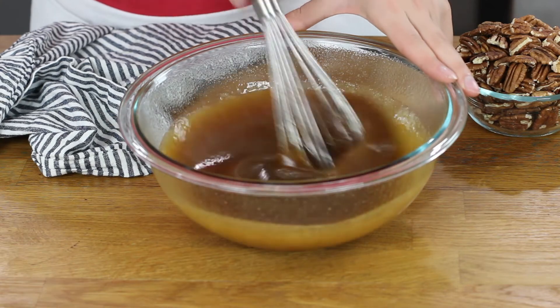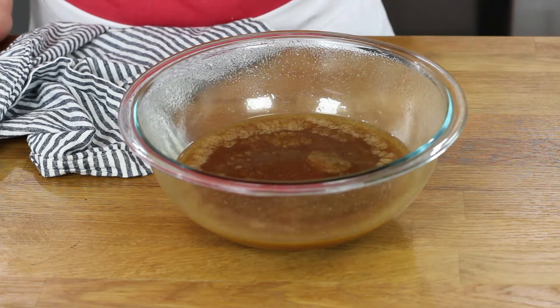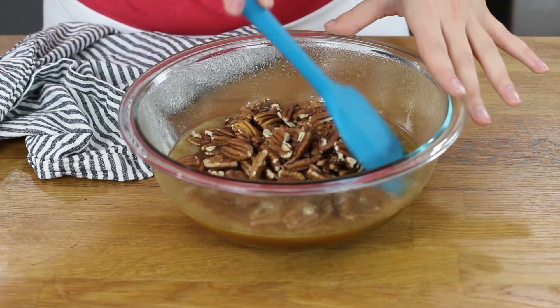Once our pecan halves have cooled just a little bit, we're going to give our mixture another good stir. Now we can add our pecans and mix these in really well.